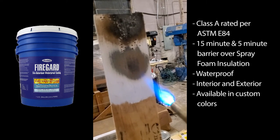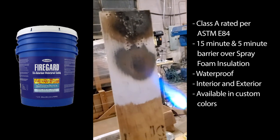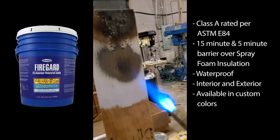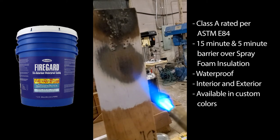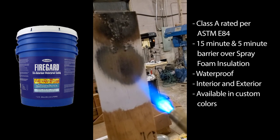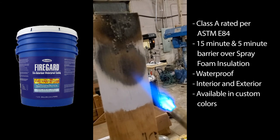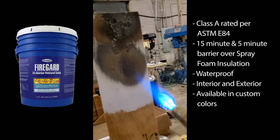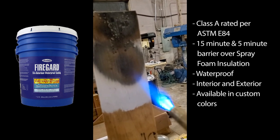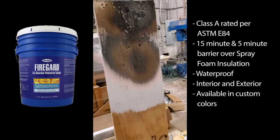You can see it's really not doing anything at all — very little smoke. No fire at all on that, so it should work well.